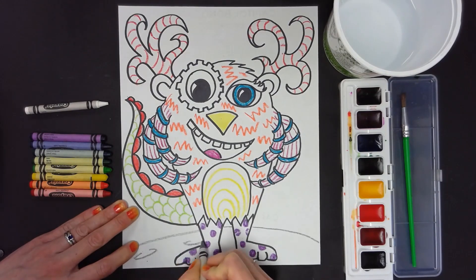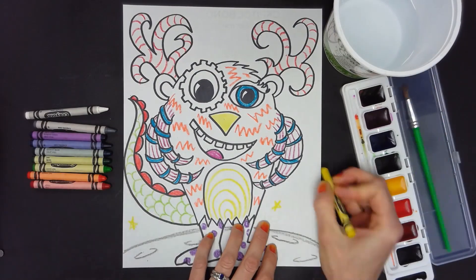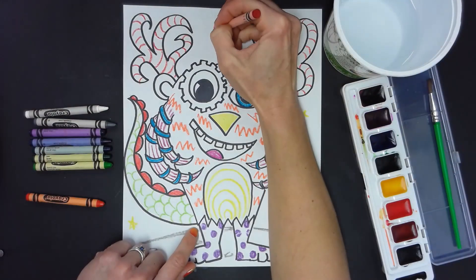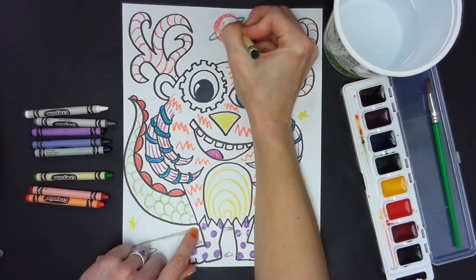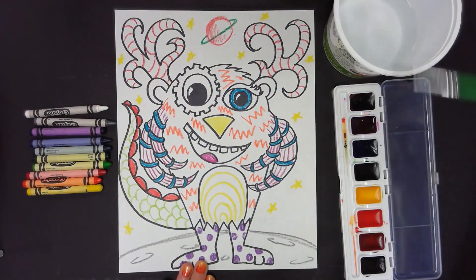Last week we worked on creating our own imaginative creature drawing. Once we drew the basic body in pencil, we traced it in permanent marker and then used the crayons to add implied texture throughout the drawing. Today we will add the background and finish coloring with watercolor paints.